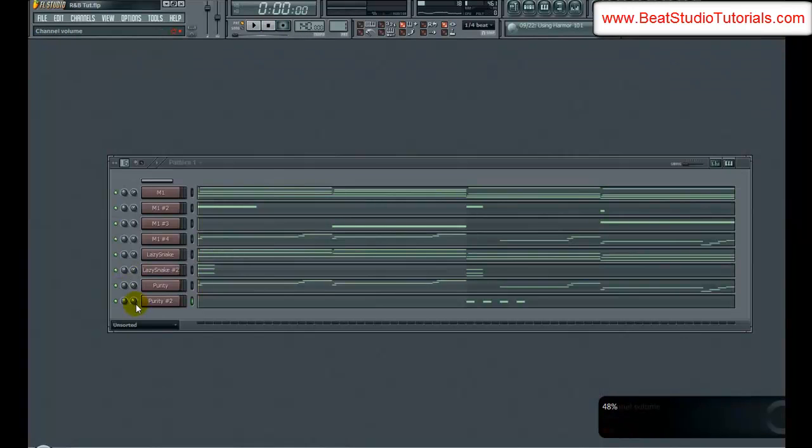That sounds good. Let's go ahead and turn that down a little bit. It's one of those sounds that we want in there — just brings a little bit of tension, a little bit of interest to that second part, but not something that really stands out a lot. That sounds good. So that's all we'll be doing for the leads. Let's jump into the next section and start on the drums.